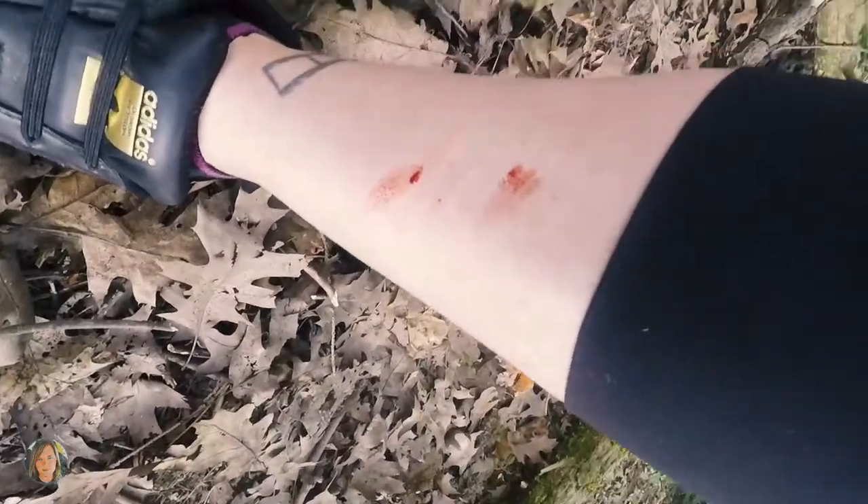There's always some sort of casualty — that's always always with me, especially in the woods. But really, if you're not bleeding, are you having fun?